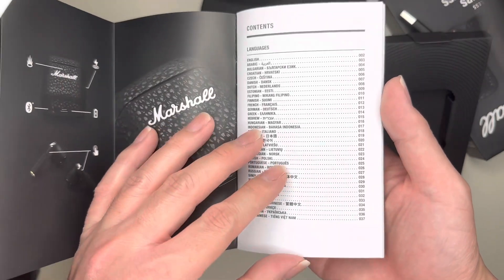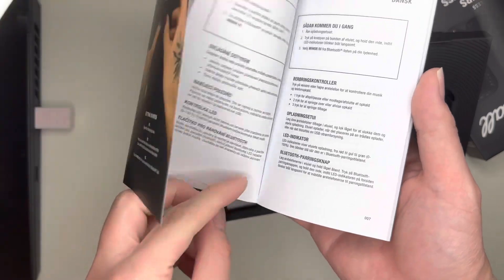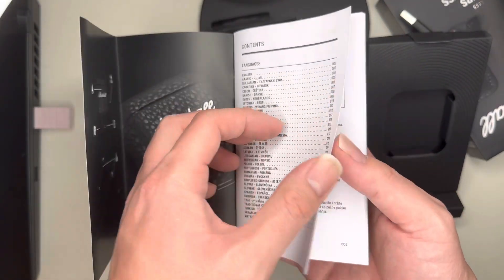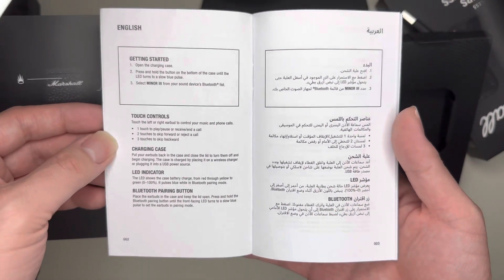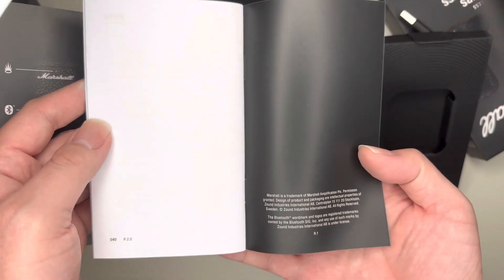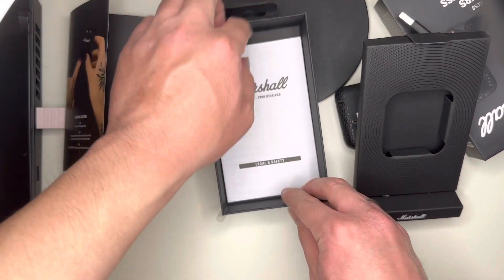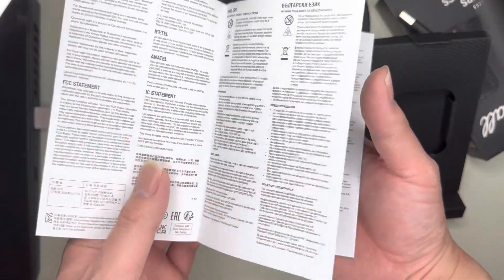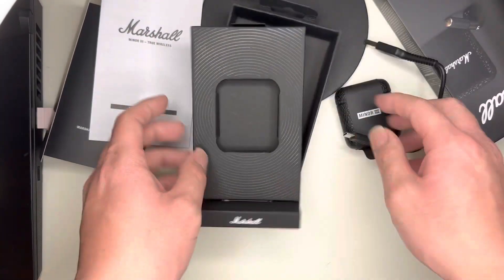For those of you who are Marshall fans out there, I'm not going to go through every single language. Let me see if there's just the English — page two. I'm just going to go through the English. That's just what the instruction manuals are, and the rest of them are just in different languages. This is the legal and safety guide. True wireless — all that jazz. And that's it for the box.